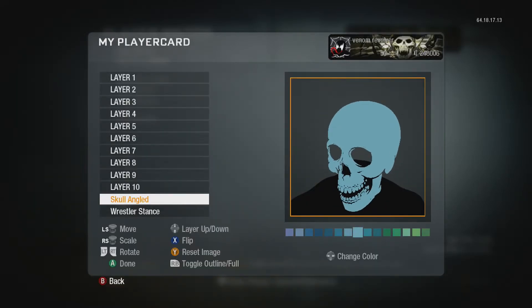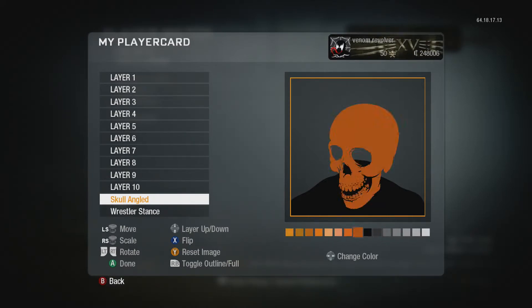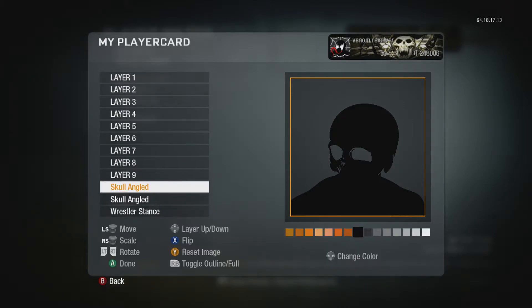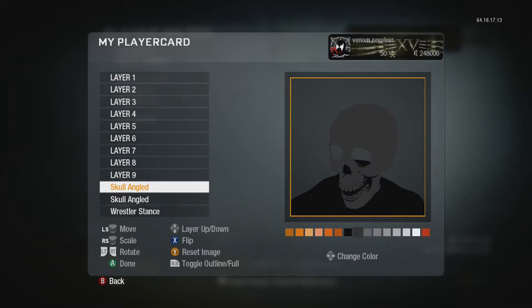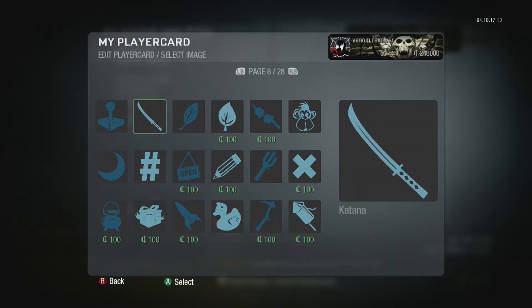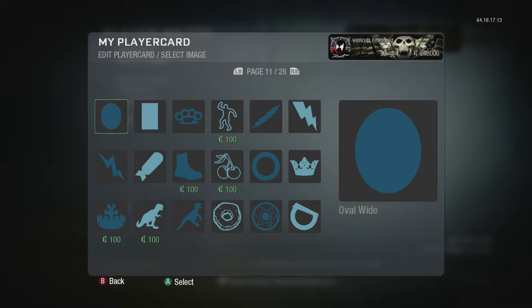Find the angled skull on page 6 and make it so it looks just about right with the body. Make it black, then duplicate it and make it gray right next to the black layer. Then toggle the outline of it.